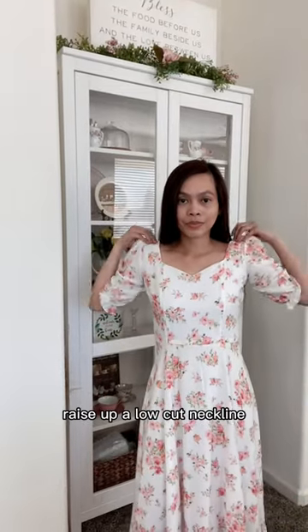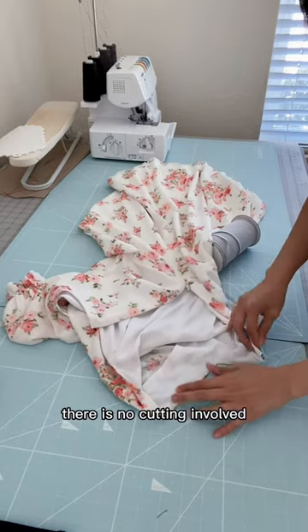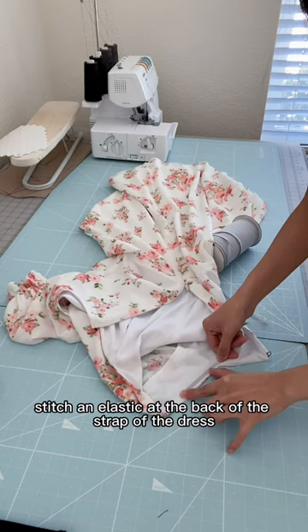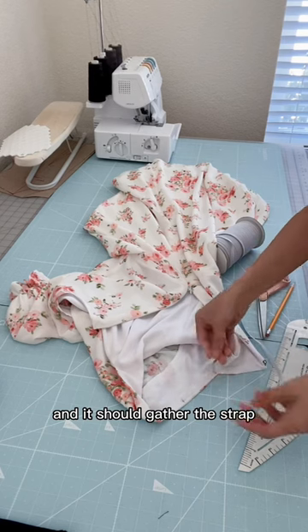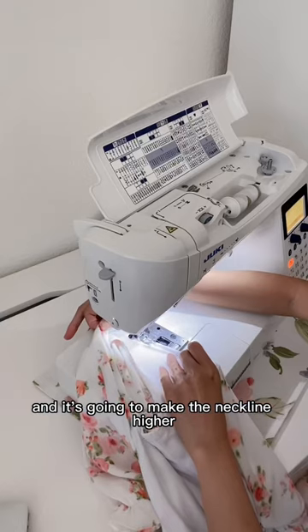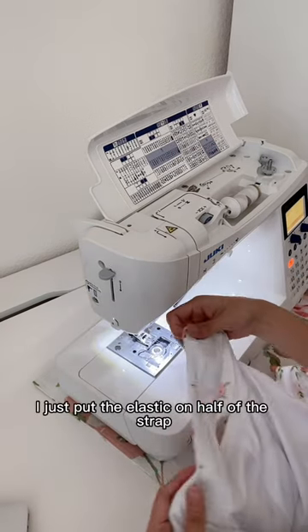Today I'm going to show you how to raise up a low-cut neckline. It is super easy — there is no cutting involved. I am simply going to stitch an elastic at the back of the strap of the dress, and I'm going to stretch the elastic as I sew, and it should gather the strap and make the neckline higher and snug.